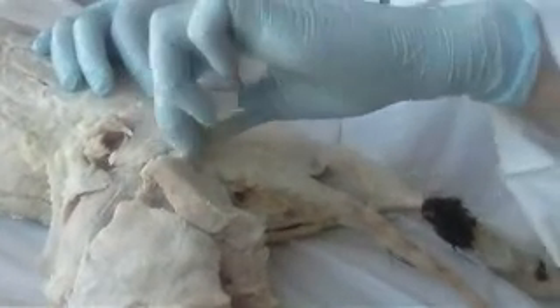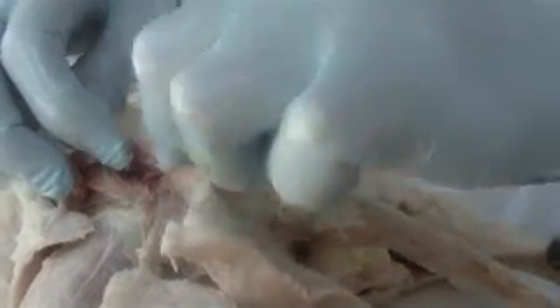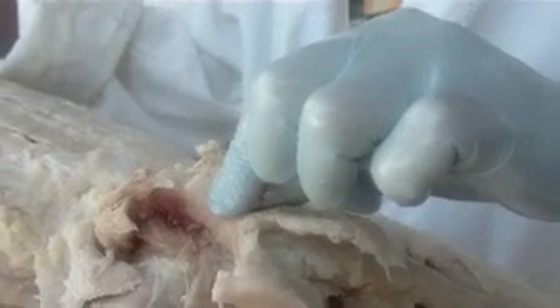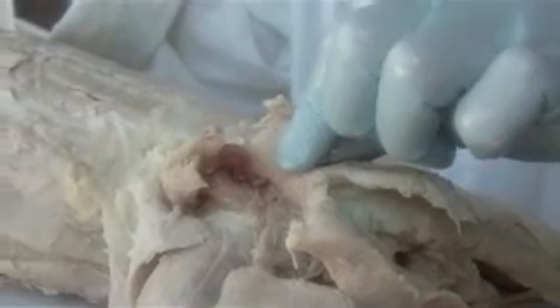Biceps femoris — right above the biceps femoris you have the one that looks like a tail, the femur's tail. Caudo means tail, so it's the caudofemoralis. Then you have the gluteals: gluteus maximus is smaller than gluteus medius, just like with pectoralis major and minor — maximus is smaller than medius. Write down 'Good Grief Please Order Quickly.'